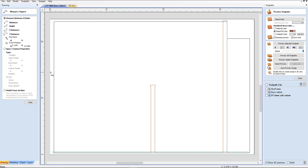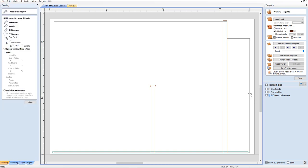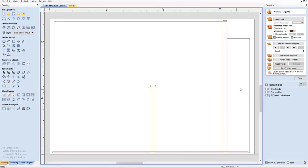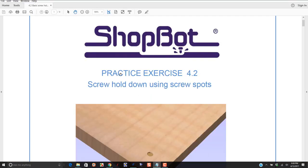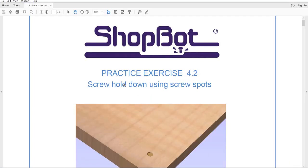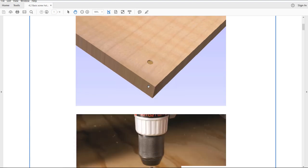I'm going to go back here and see if we have about 3 and a quarter inch on both sides. Okay, that's about 3 and a quarter there, and a little bit more on that side than this side. I think we can probably live with that. Now what we're going to do is create some screw spots. If we go back to the training where we did the practice exercise — 4.2 screw hold down using screw spots — we're going to be using that routine. That's about a 0.05 set.